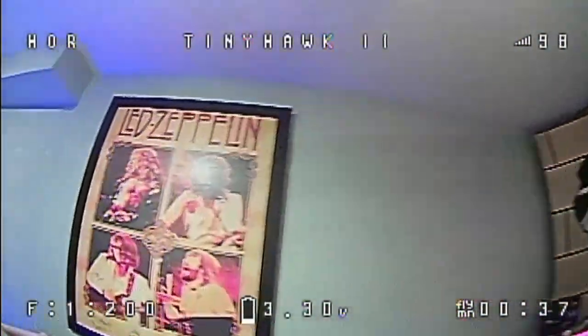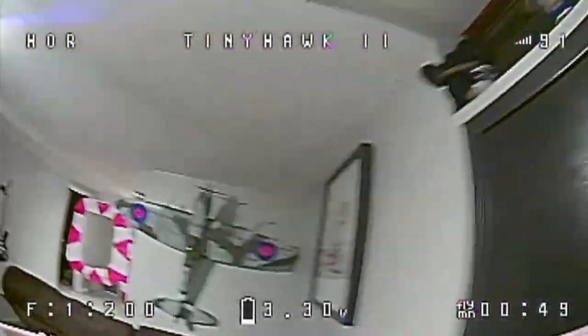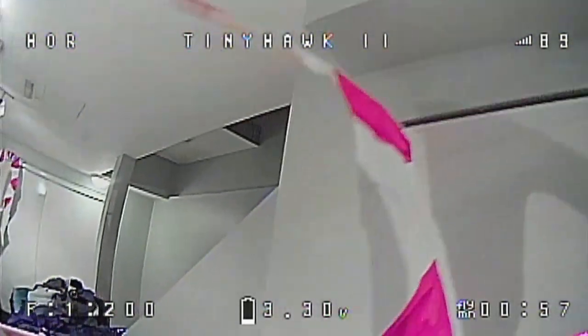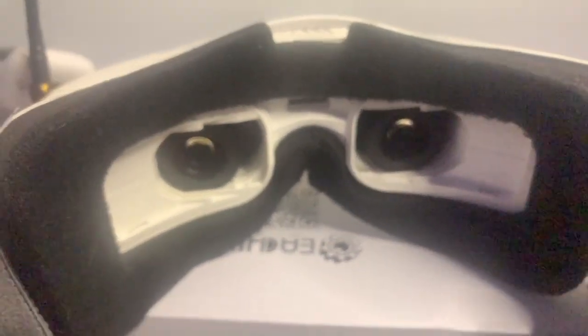Now latency — this is what you want to know. The latency is really good straight out of the box. I just need to tone the screens down a little bit, even indoors. But yeah, it's a thumbs up straight out of the box — no issues. Regular normal pilot, not a Mr. Steele.